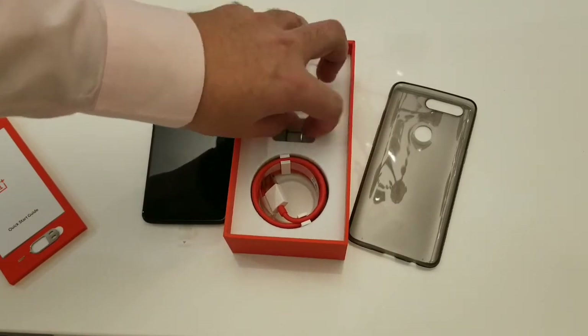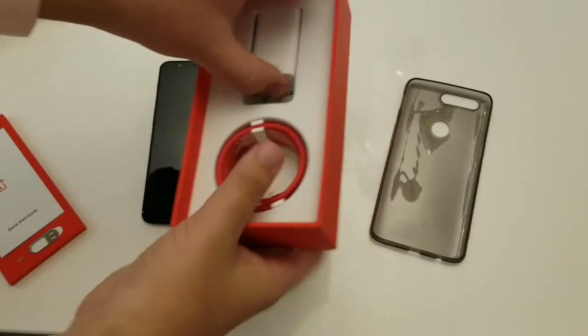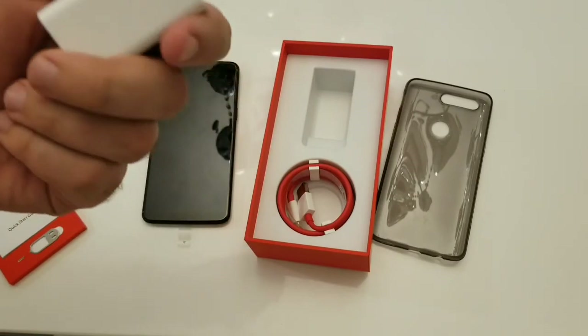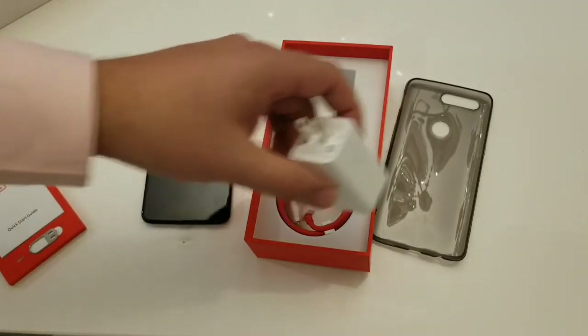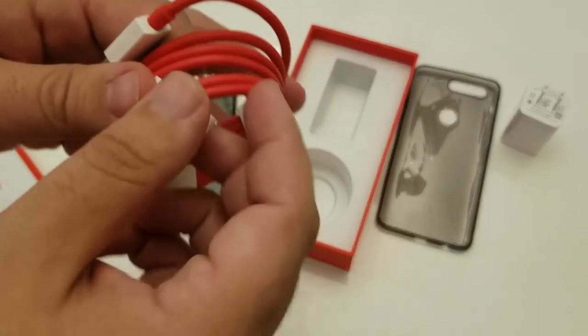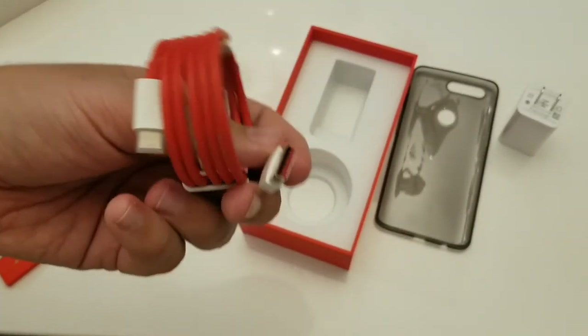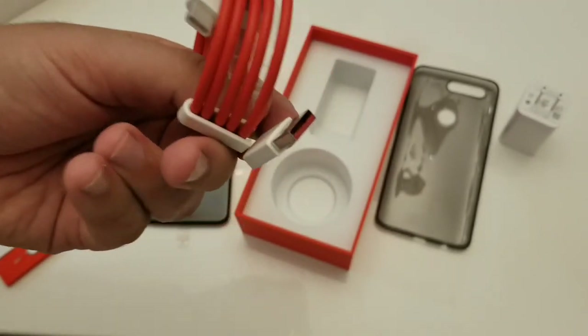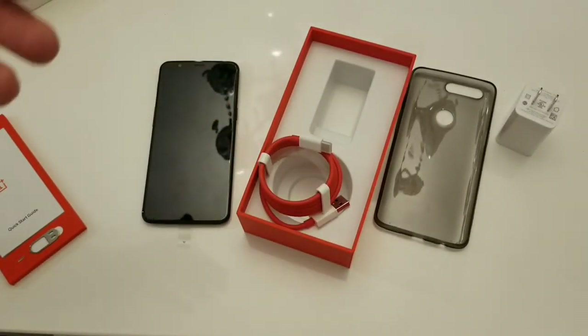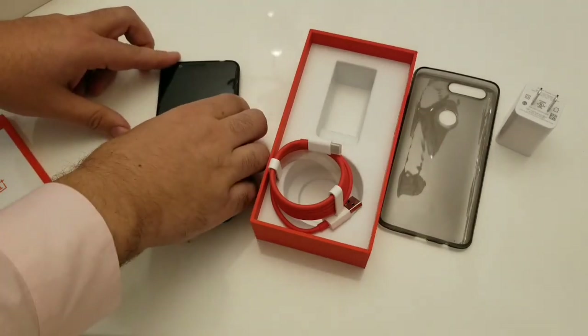Right here you have your dash charger. The brick is fairly big but it's a 5-volt dash charger — you can charge your phone in about half an hour up to 60 or 70 percent, which is pretty cool. You also have this USB Type-C cable with cable management on it. Their cables are really high-end, they last longer — real quality cables and you can tell. I also purchased the Black Friday deal where they had the dash charger and cable for about $27 after everything.